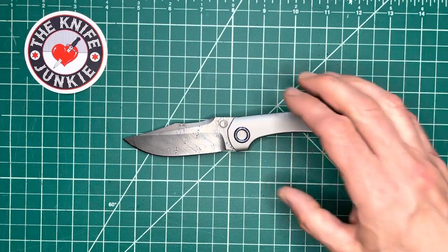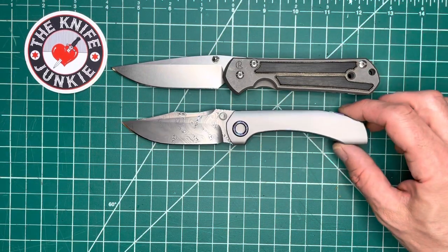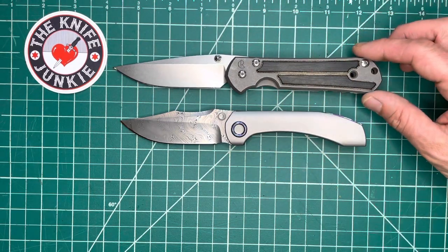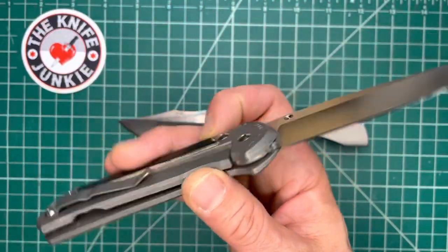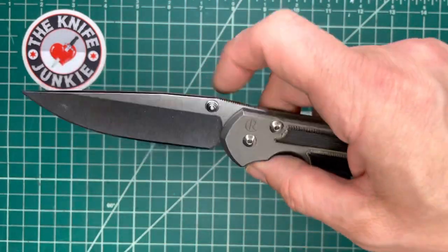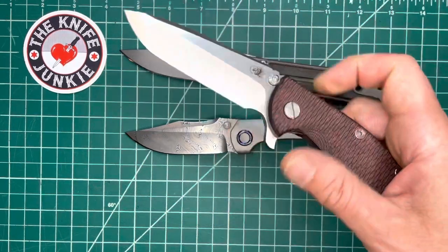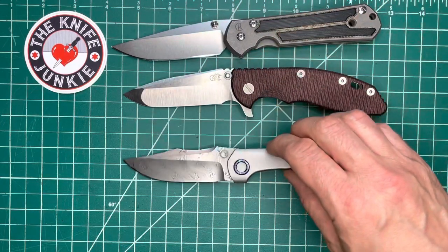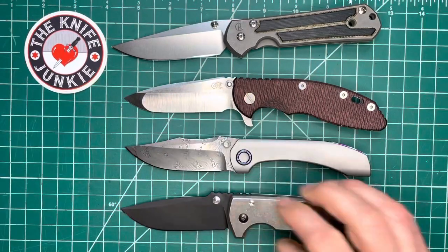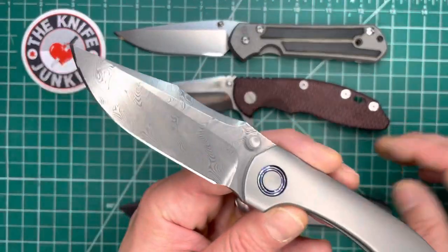Let's see a couple of other classics I want to show this with before I close it and open it sumptuously for show. Here it is with the Chris Reeve Sebenza 21 — a classic that I have grown to love. This was like an arranged marriage — I bought it because I felt like I should, and it took a few years for me to fall in love with it. And here it is with the XM-18 reground — beautiful knife. And then lastly, with the Les George VSEP. Some classy production knives here to go with this classy production knife.